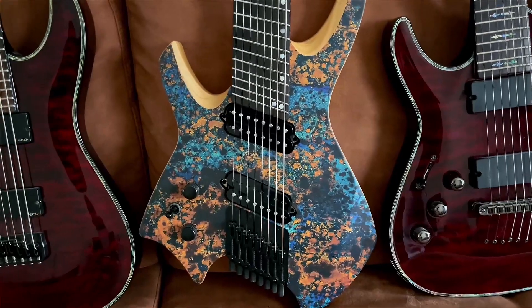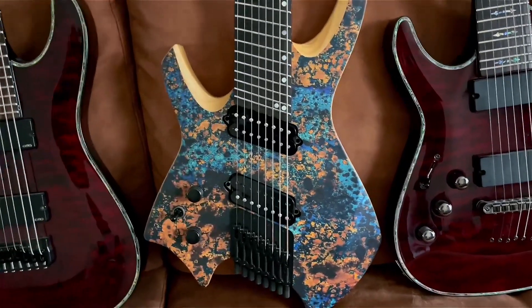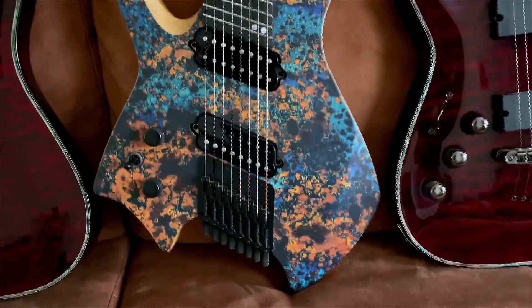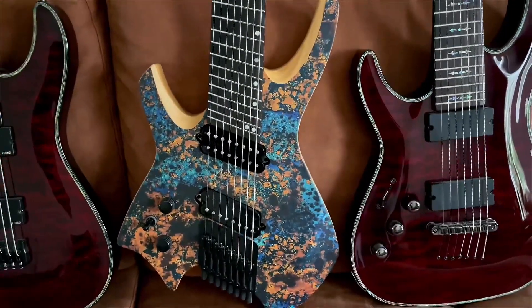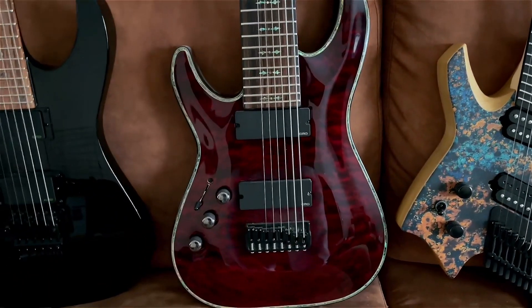On to the next: the Ormsby Goliath eight-string. This was my second eight-string — my first was an Ibanez RG8, which I didn't like at all. But this one is just amazing. As you can see it looks amazing — it's a headless model. Ormsby really nailed this one, and I'm happy to have it in my collection.